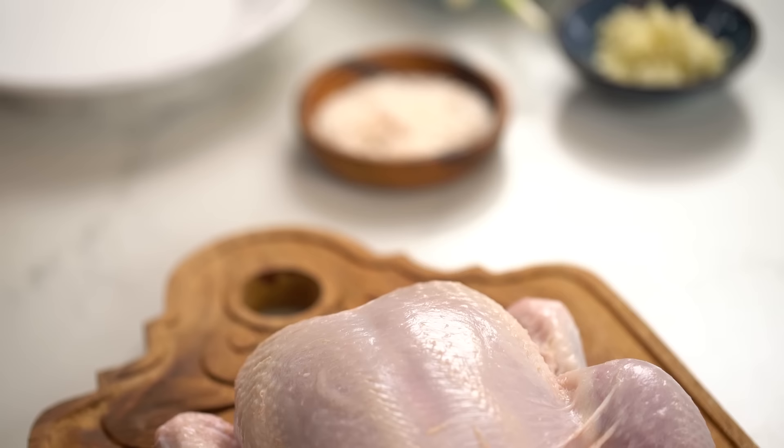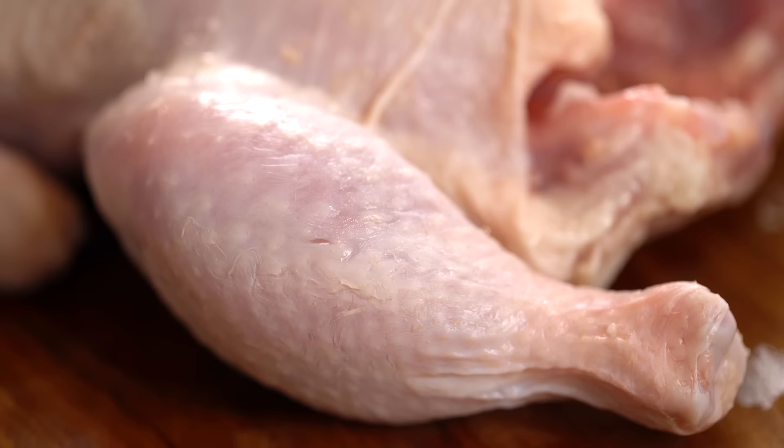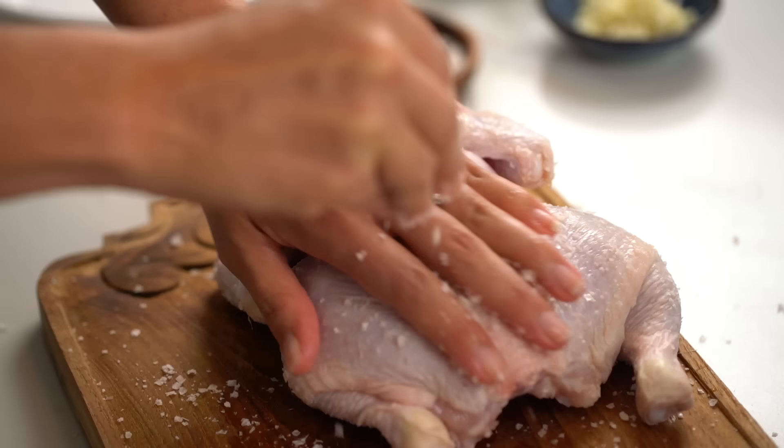We've got a little bit of chicken fat and skin saved for our rice. Now I want to give our chicken a bit of a salt rub before we start poaching. You want a whole lot of salt - I'm using a flaky sea salt but any kind of salt you have at home is fine. Just really rub it in, and now he's good to go.